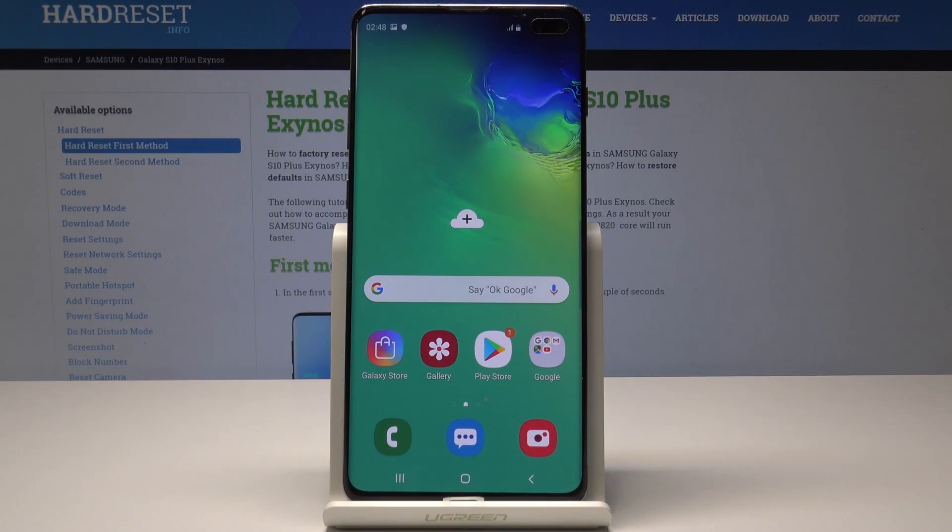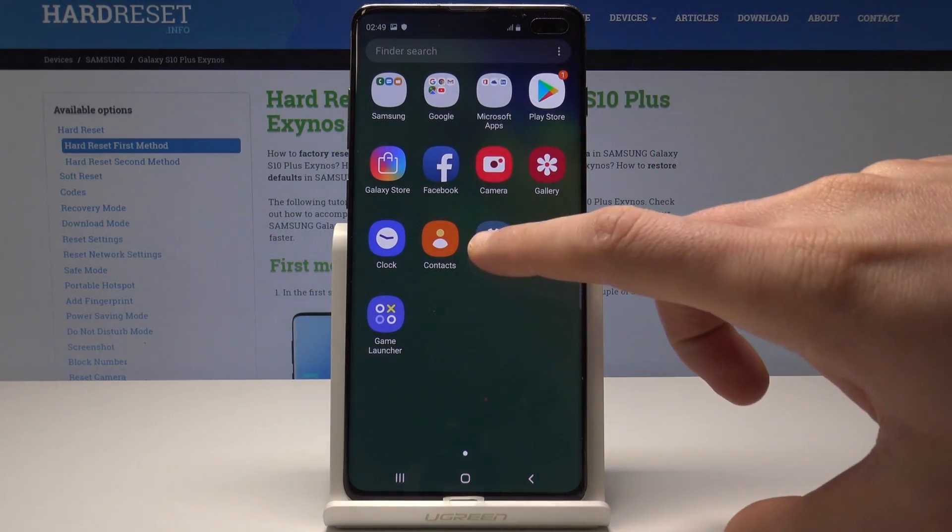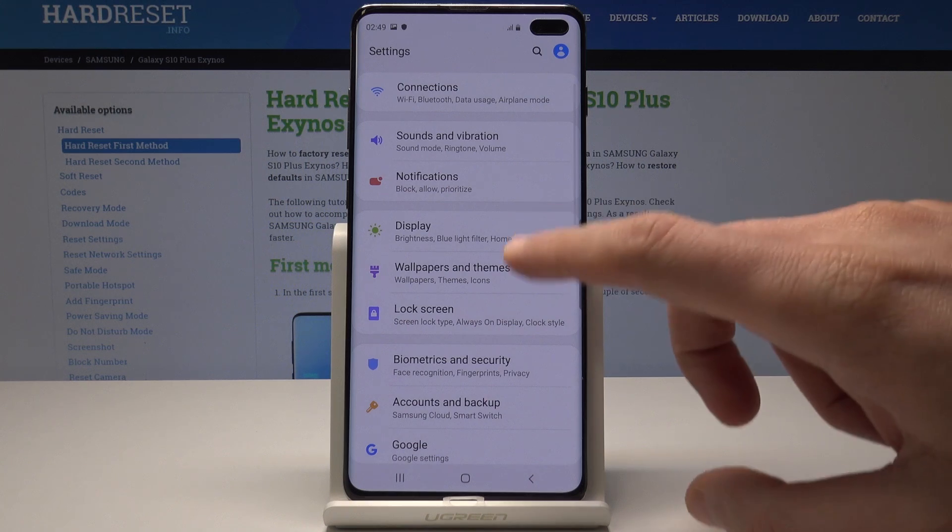Here I have Samsung Galaxy S10 Plus and let me show you how to take a screenshot on the following device. At the very beginning, let's open the screen that you would like to capture. In my case it could be simply a list of settings.